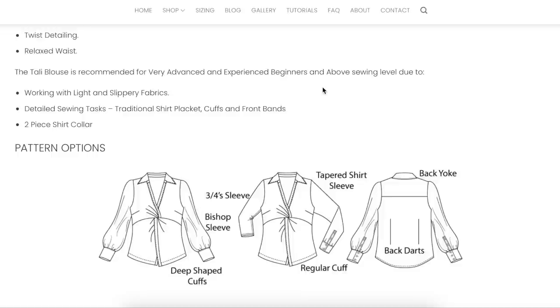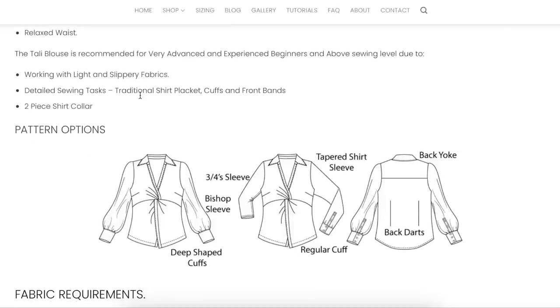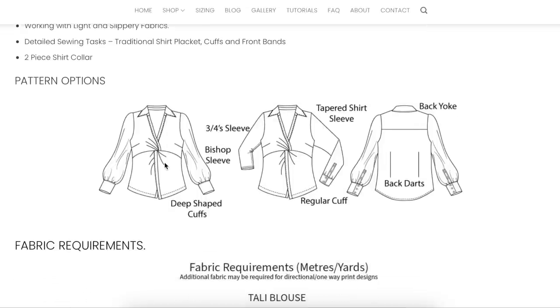I love that because the term 'advanced beginner' is sort of relative, right? But if you look through these tasks and you've done them before, or you feel confident enough to take them on, great. But if you've never worked with anything other than cotton, maybe this one isn't right for you. Looking at the line drawings: it's a blouse with a bust dart, empire waist seam — that's where the twist detail comes in — faced front, two-piece collar, three sleeves, fisheye darts in the back with a back yoke. Shaping and tailoring has got to be on point with this.